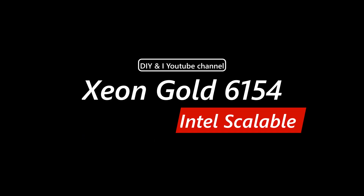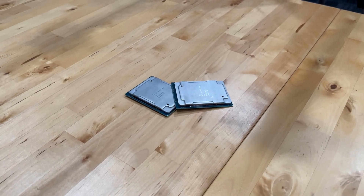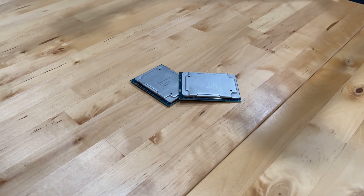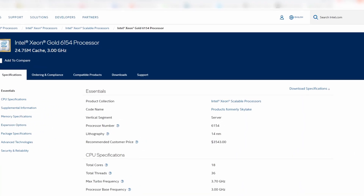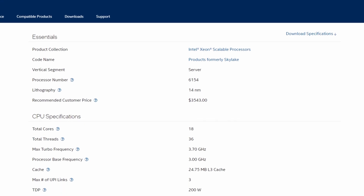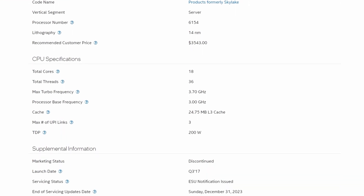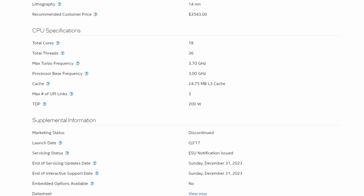Hello everyone and welcome back to the DIYNI channel. In today's episode we're having a quick look at the Intel Xeon Gold 6154. This CPU was launched in Q3 of 2017. Currently it is discontinued, but it is still a valuable piece of silicon for homelabs and maybe even small to medium businesses.